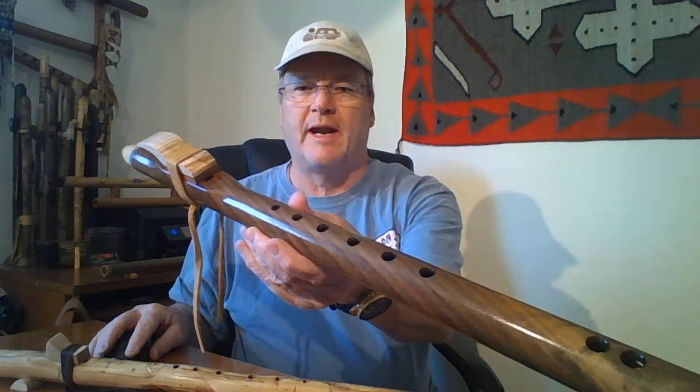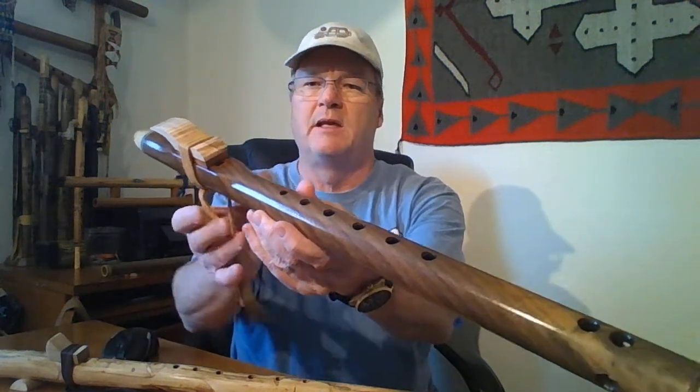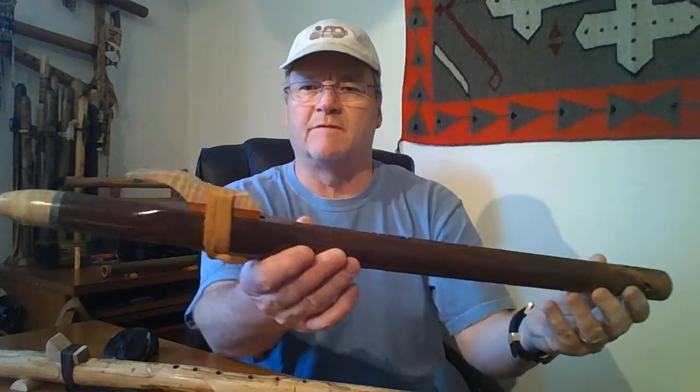This is a sound sample for a flute that I'll be listing on eBay. This is made by Dana Ross of Falcon Flutes.